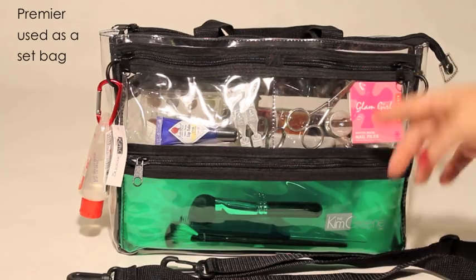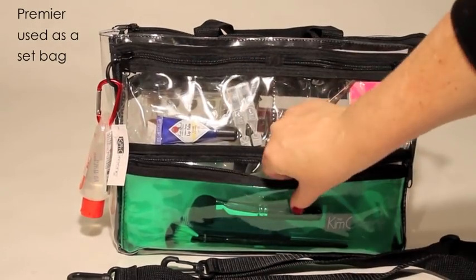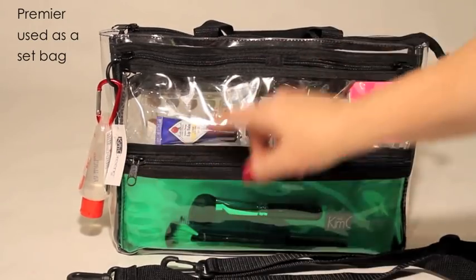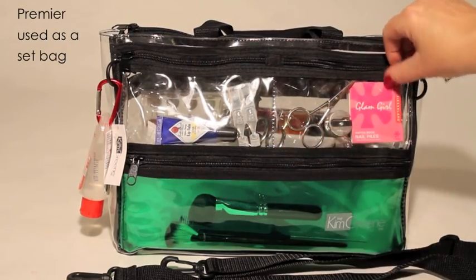This is the Premier Bag used as a general set bag. Because my bags are clear, you can find what you need quickly. Depending on the show, I carry a range of items like extra brushes, scissors, eye drops, nail files, clippers, breast spray, q-tips, and a pencil sharpener.